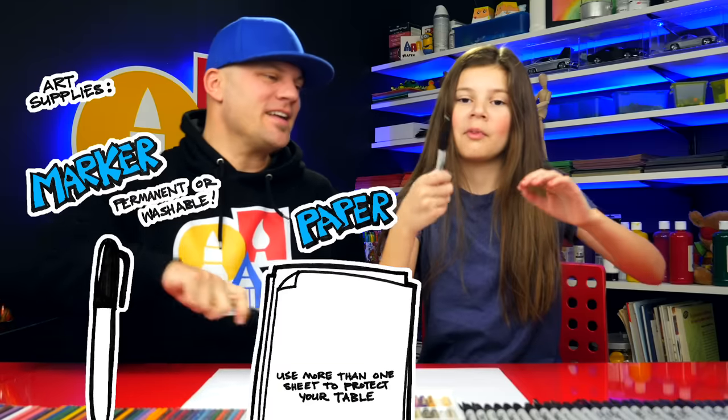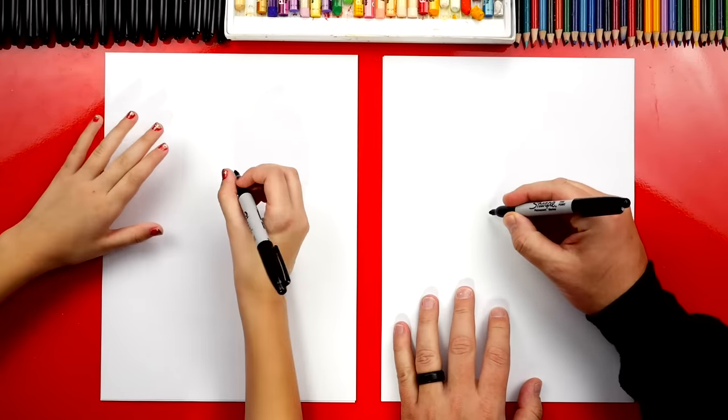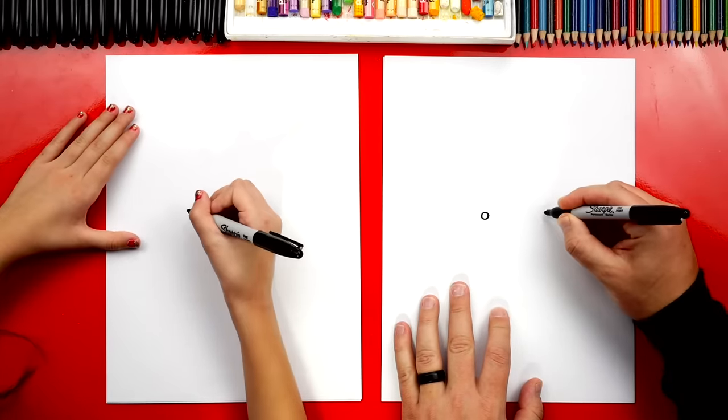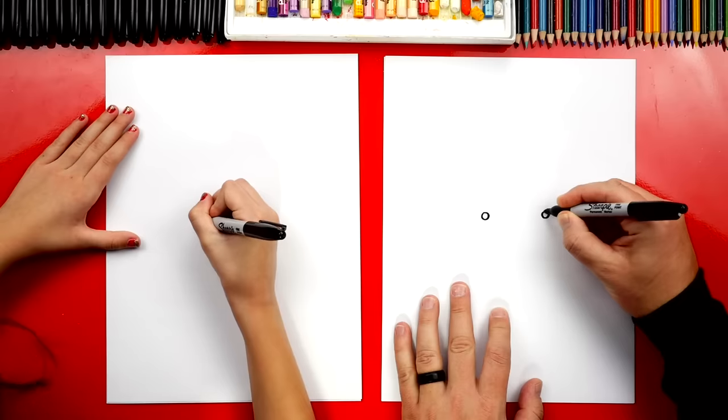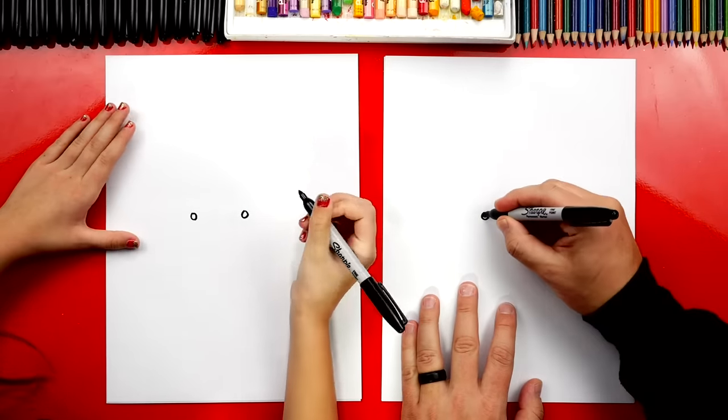We hope you're going to follow along with us. You need something to draw with — we're going to use markers. You need some paper and something to color with. Let's first draw her eyes. We're going to draw two circles, about this size and about this far apart. Kind of small. And then let's color them in.